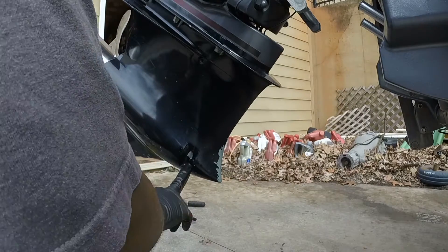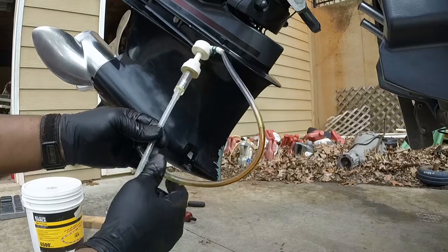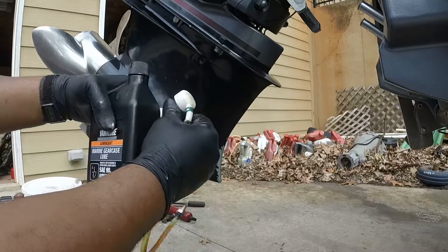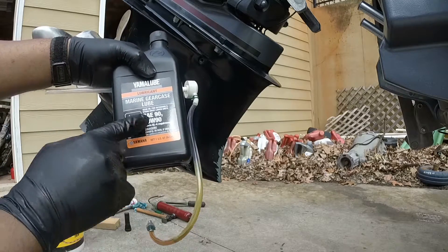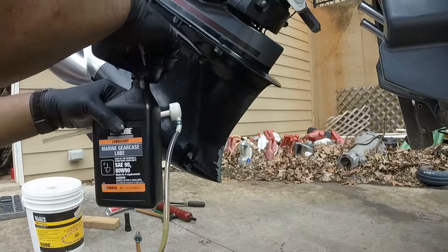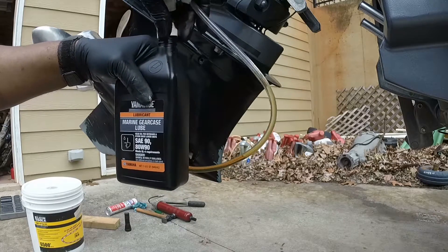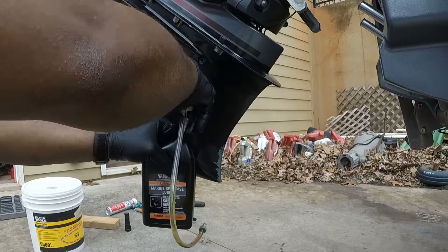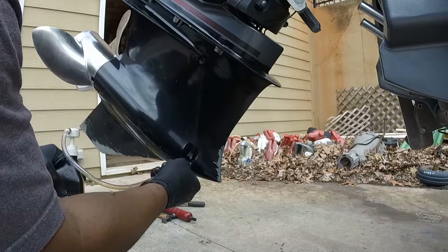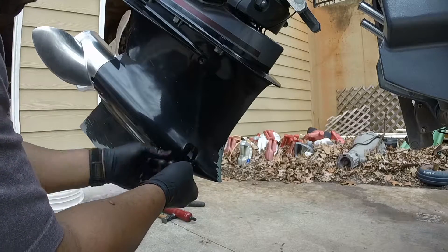All the lower unit oil is now drained out. What I have here is a tube to put the oil back in from the bottom up. I am using Yamalube Marine gear lubrication, 80 to 90 weight. We take the top off, and this unit slides down in here — it has a pump on top. We still had some oil in it. Now we put that pump on top and screw the other end into the actual hole that the plug went into.